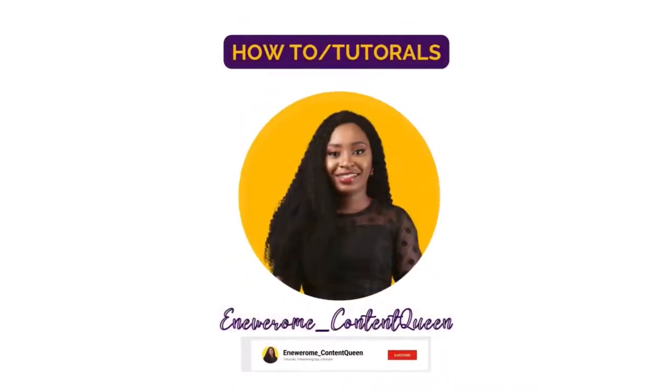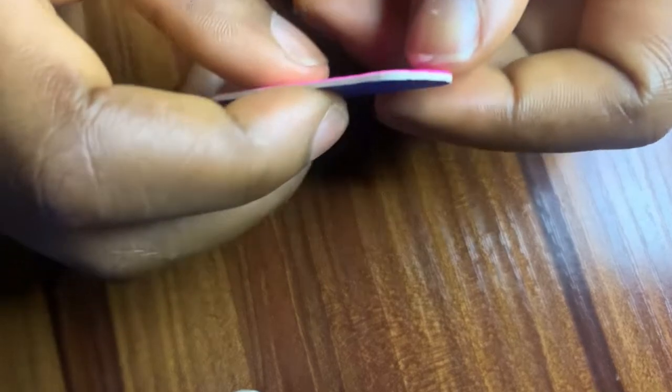It is also cheaper because you can do it yourself — you don't have to go to a salon. That's what I want to teach you today: how to fix your press-on nails yourself and make it look so professional that someone will ask if you went to a salon. So stay tuned.